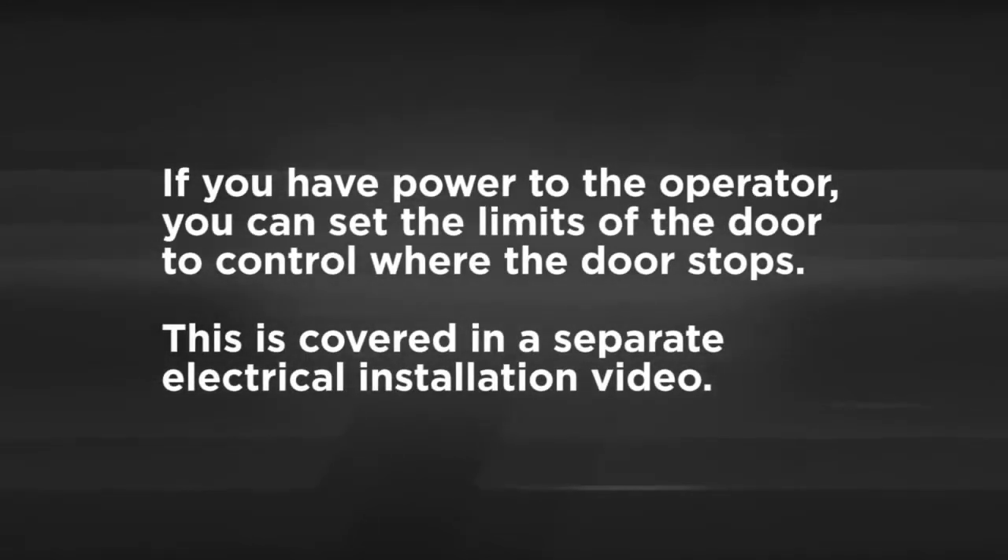If you have power to the operator, you can set the limits of the door to control where the door stops. This is covered in a separate electrical installation video.